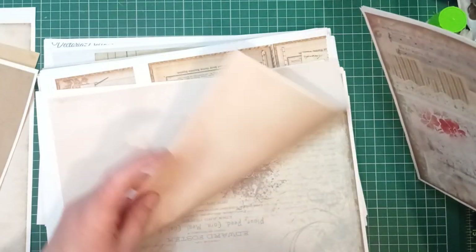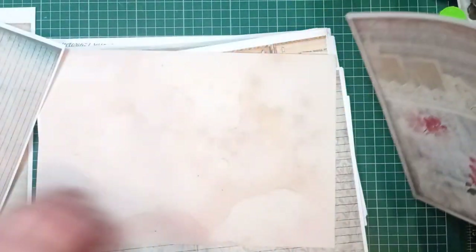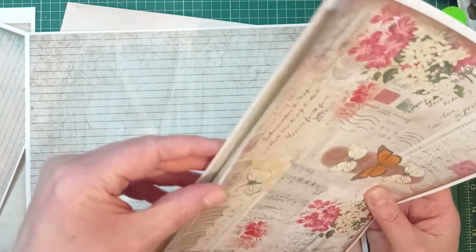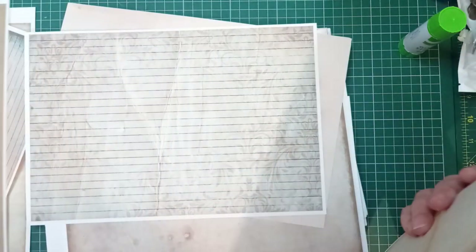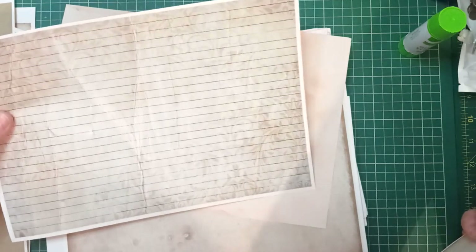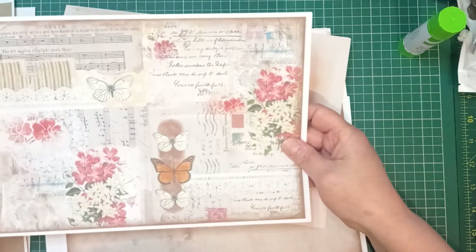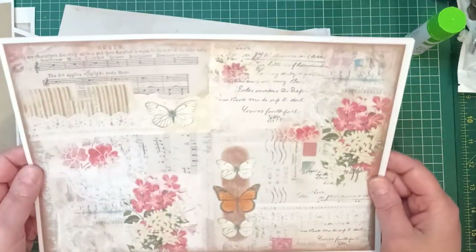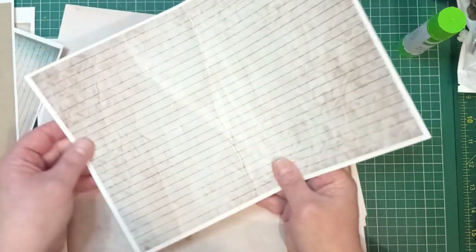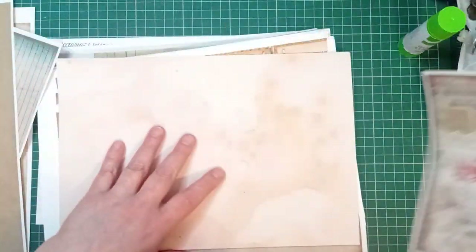I'm already changing my mind — oh look at that one there with lines, and oh, she says that goes with that lovely! So I'm changing my mind. I'm going to use that one because I don't know whether I'd use those two together. This is now my new sandwich. That's going to be the front, that's going to be the back, and I'm going to glue all these together and make some journal cards or tags.